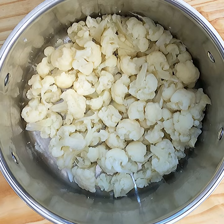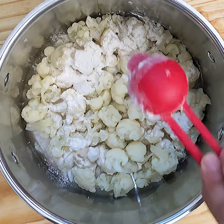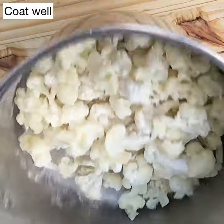Now I am going to dust the florets with two tablespoons of all purpose flour or maida. I'm going to shake them thoroughly so every floret is coated with the dry flour. Coating with dry flour is very important because it's going to make sure that the wet batter sticks to the gobi, and when you fry it, the batter is not going to come off.